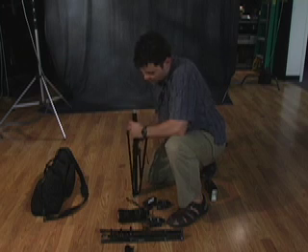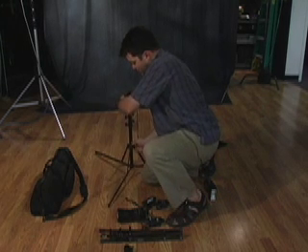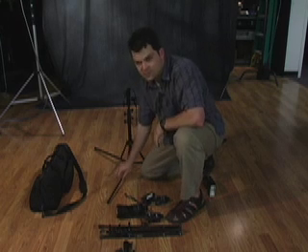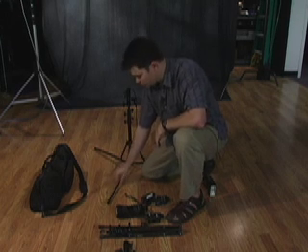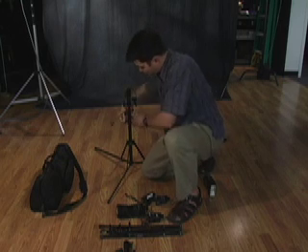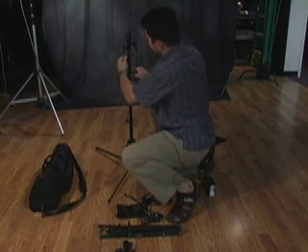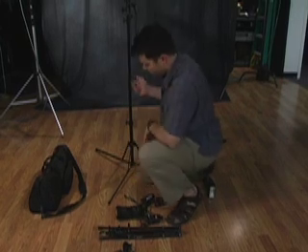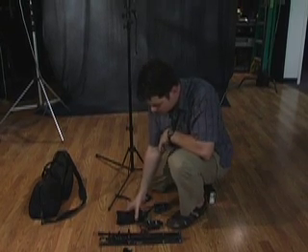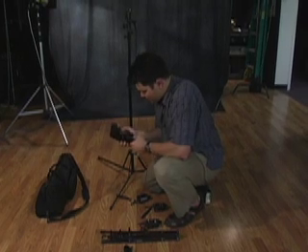A nice thing about these particular light stands is that the legs are very low profile — there's not a lot of wasted space or weight compared to the tube design of a traditional light stand. The compact design does require more knobs. Now we're going to take this flash and put it on the stand.